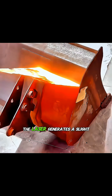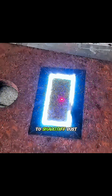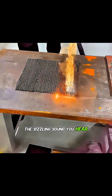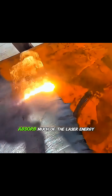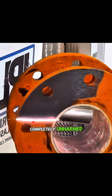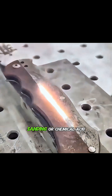At the same time, the laser generates a slight shockwave — much like clapping your hands to shake off dust — which dislodges stubborn rust particles. The sizzling sound you hear during the process is caused by this effect. Because the metal doesn't absorb much of the laser energy, the base material remains completely unharmed, making laser rust removal far more reliable than manual sanding or chemical acid wash.